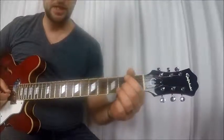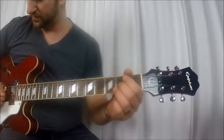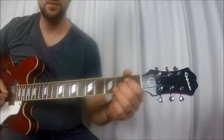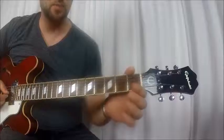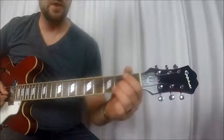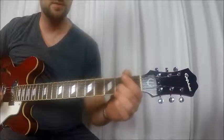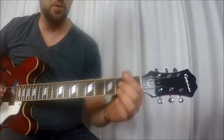All right, so you're on the second fret of the G string. You hit it three times, and then you do an open, and then you go three times again — open G — and then you grab it and you do up and down.